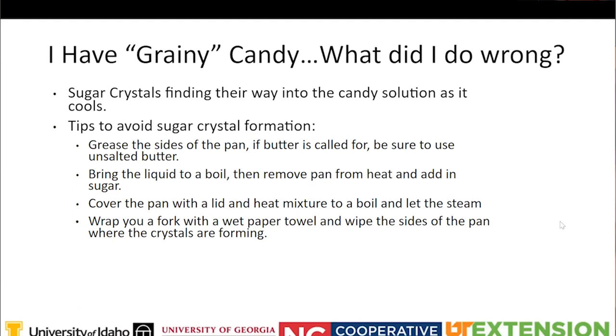If you end up with grainy candy, there's something called seeding. That's where sugar crystals that haven't been dissolved in the solution make their way up the sides of the pan or onto your cooking utensils and may drop back into the pan, causing premature crystallization.